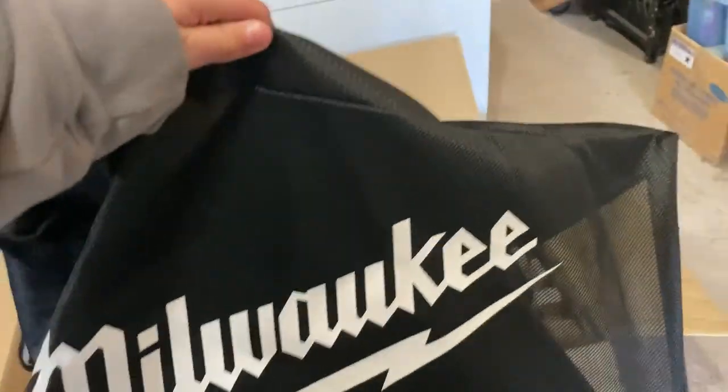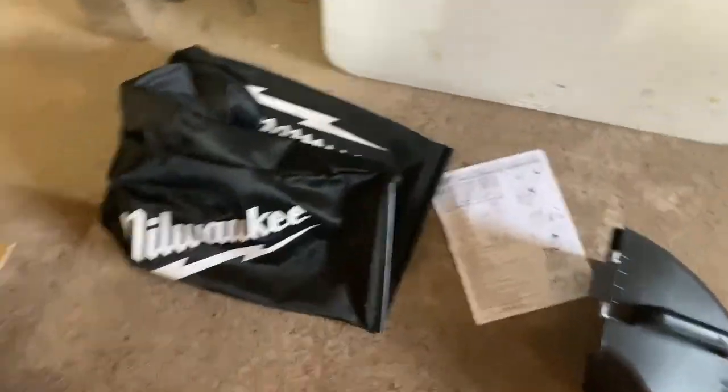And then you got your — I just ripped the instructions — got the instructions, pretty self-explanatory. Got the bag. I will be using this quite a bit; I think I'm definitely going to use it in the fall with the leaves and maybe this spring. And here's the frame for the bag — pretty nice.